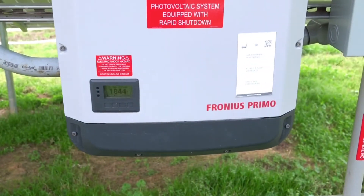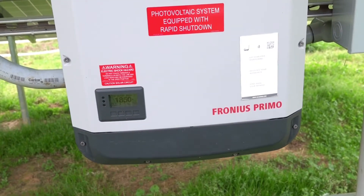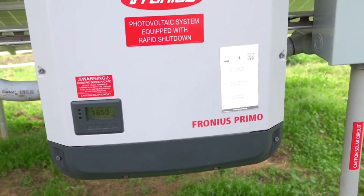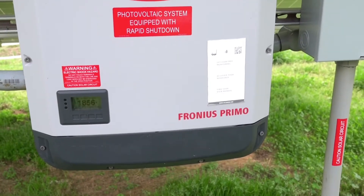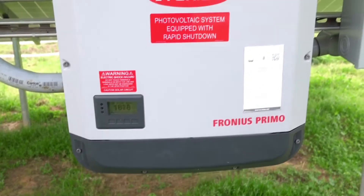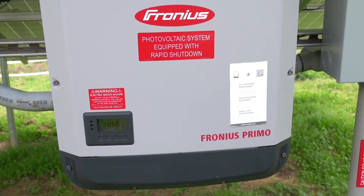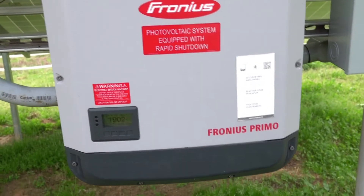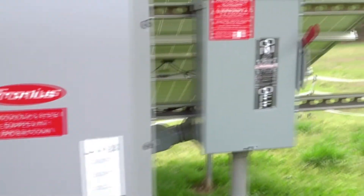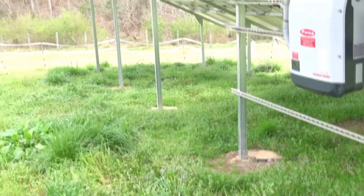This inverter has got a capacity of about 11.4 kilowatts output. The highest I've seen this system read was right after it was put in — it spiked up to about 11.3. Most of the time it's less than that. We'll show you some data a little bit later that shows the impact of clouds. It's dramatic — a dreary cloudy day can have a major impact.